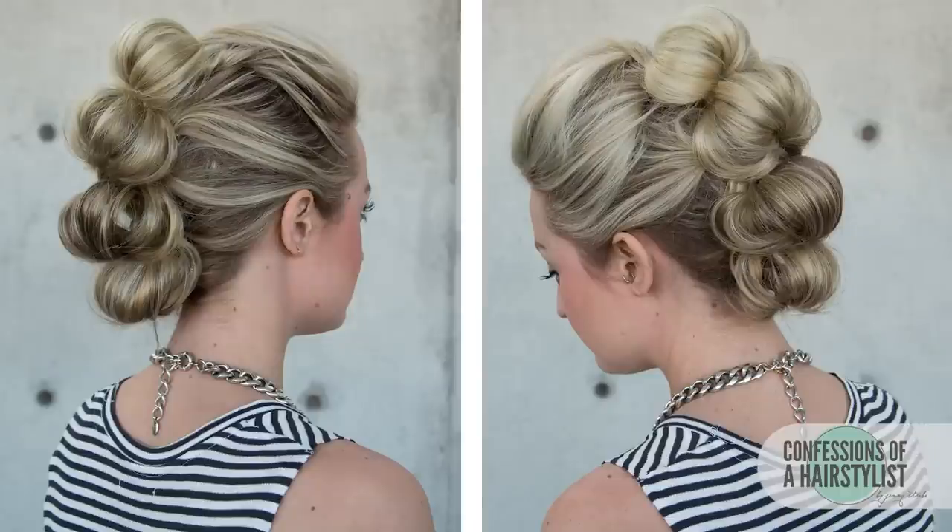So there you guys have it — a rockin' Topsy Tail Faux Hawk. I hope you enjoyed it. Please subscribe to my channel for weekly hair tutorials just as cool as this one. And feel free to check me out on Instagram at The Confessions of a Hairstyles, where I post all sorts of daily hair inspiration. I'll see you girls soon.